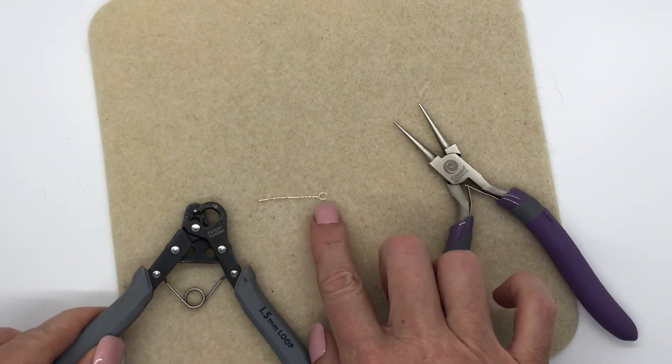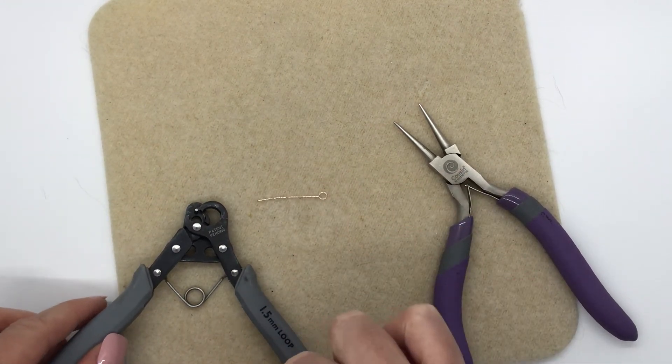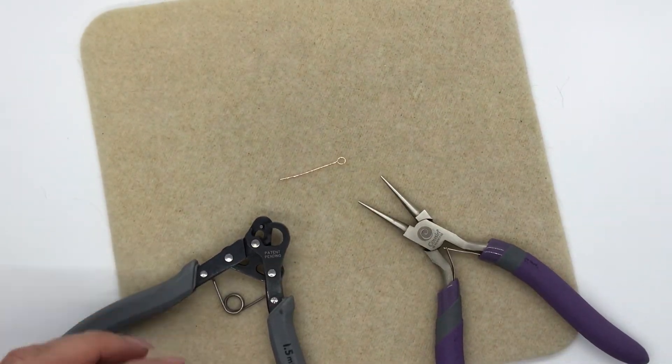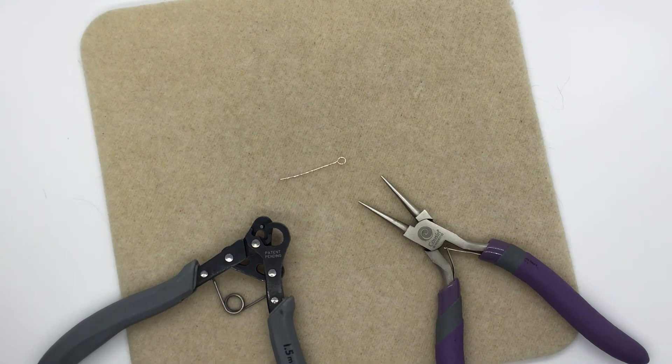If you don't have the one-step looper, you still have a way of making your own eye pins. I hope you enjoyed this video. If you have any questions feel free to contact me anytime. If you have any comments please let me know. I love you all and I'll see you later.